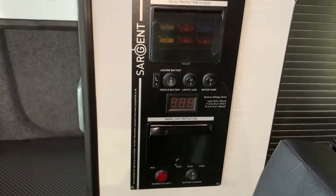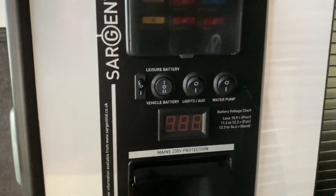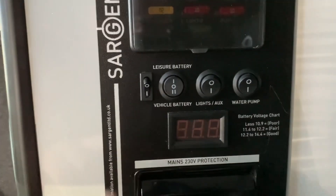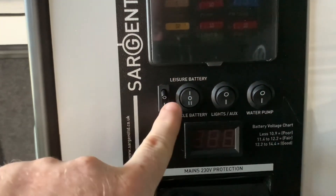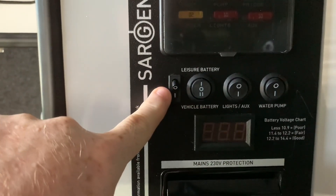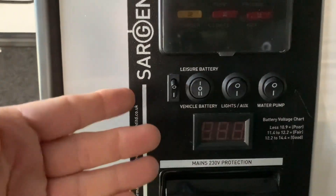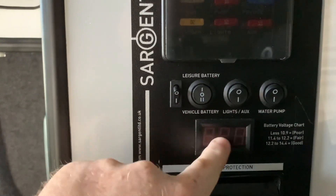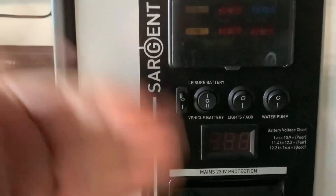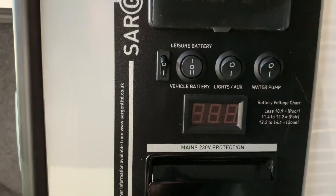Now let's talk about how to actually use this control panel — it's very, very simple. First of all, we have a series of buttons. This one here is a simple two-position switch that is going to turn on or off the display when the panel is powered up. At nighttime this could be quite bright, so you can turn it off. The panel is still on, but it's not going to keep you awake at night with a bright light.